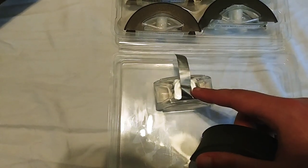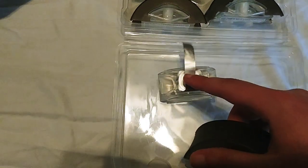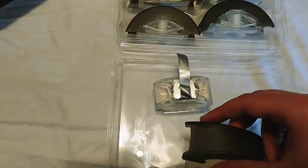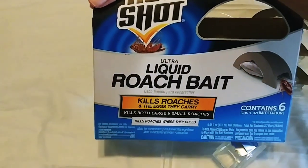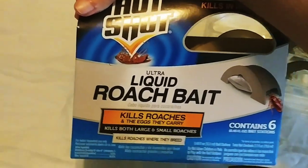So far from all the reviews on Amazon this is looking good, so I'm hopeful to see what happens. I may start doing a vlog to track whether there's any reduction in how many roaches I have. But yeah, again this is the Hotshot Ultra Liquid Roach Bait — you can find it at Home Depot for about seven or eight dollars.